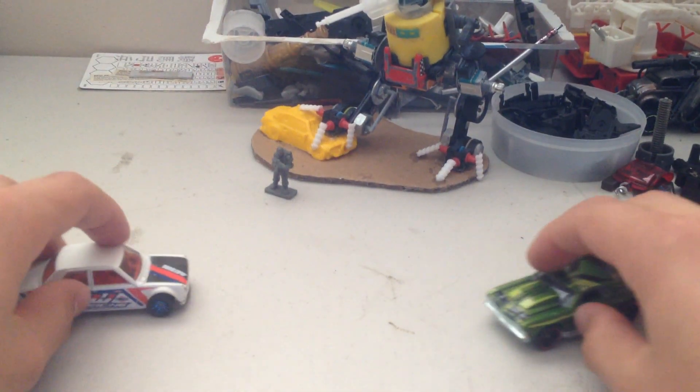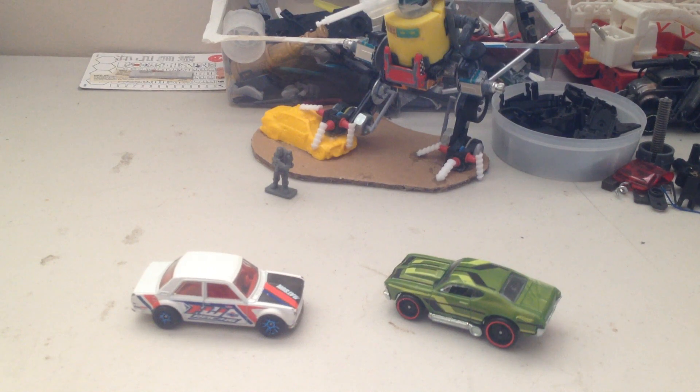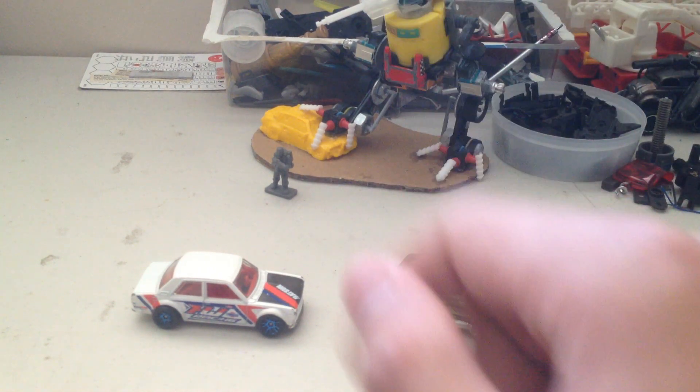So maybe you're thinking, these Hot Wheels sure are fun! But there's something missing. Well, you're right, Buster.